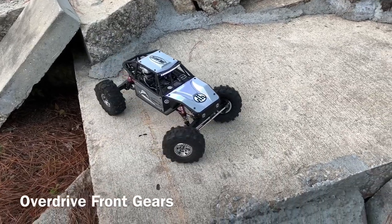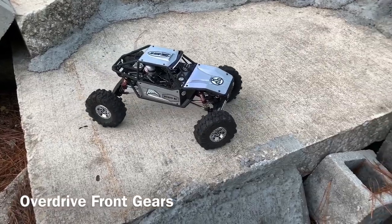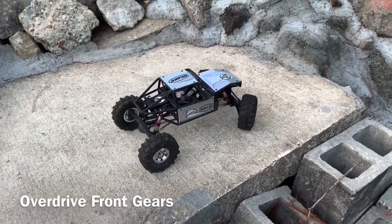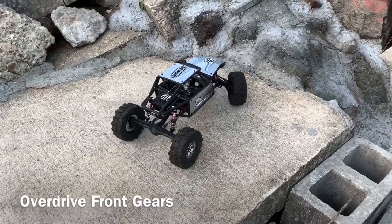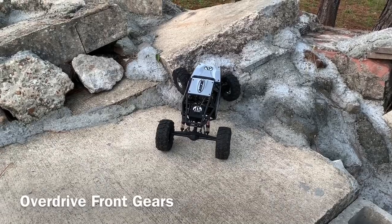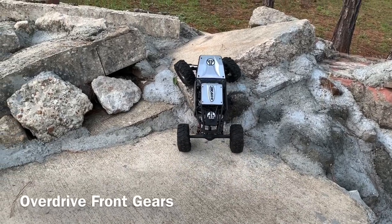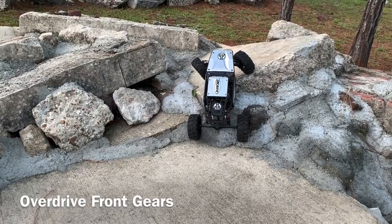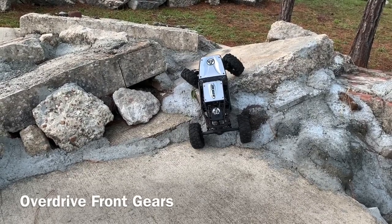Let's see if the overdrive gears are going to actually help this thing out any — see if I can ease it right along. I mean, that's barely an overdrive. No, not much.